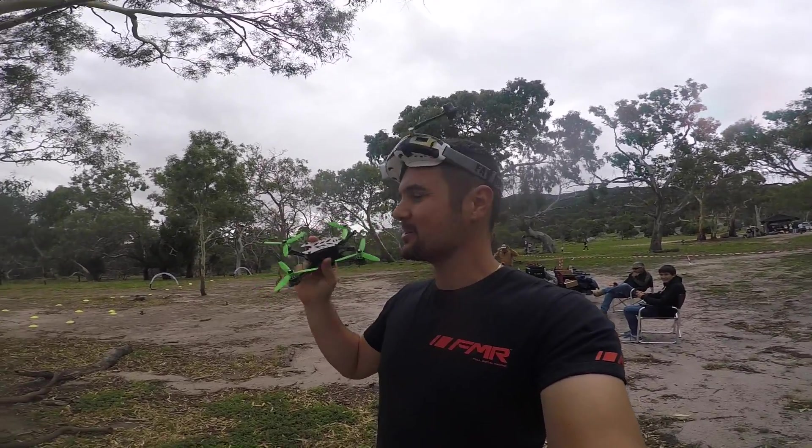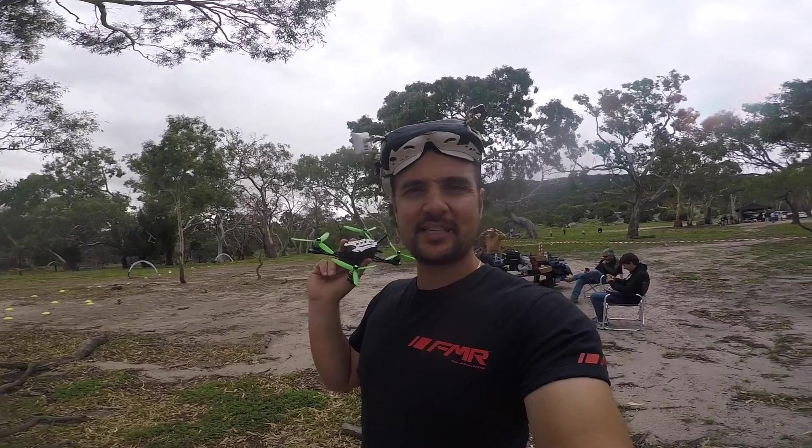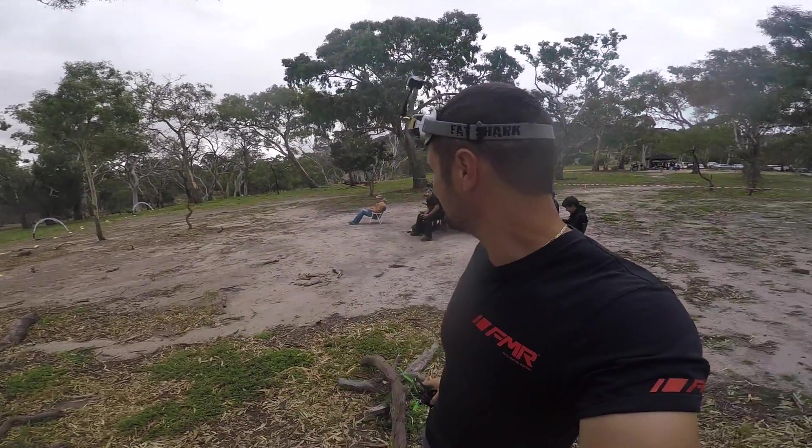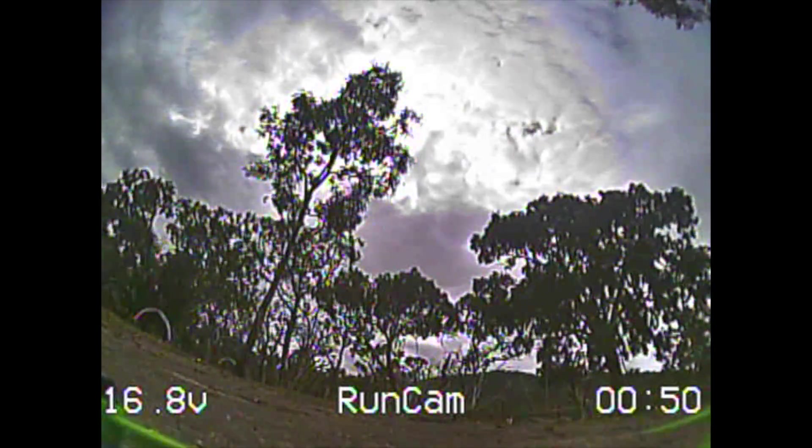Out here in the field, super excited to rip this little bad boy — the Legaro, whatever you want to call it. We're not going to get any HD footage on this one; it'll probably be some DVR because it's a four inch and we're trying to keep the weight down. Let's put some packs through it and rip it around, and we'll also get grumpy Trev to give it a try.